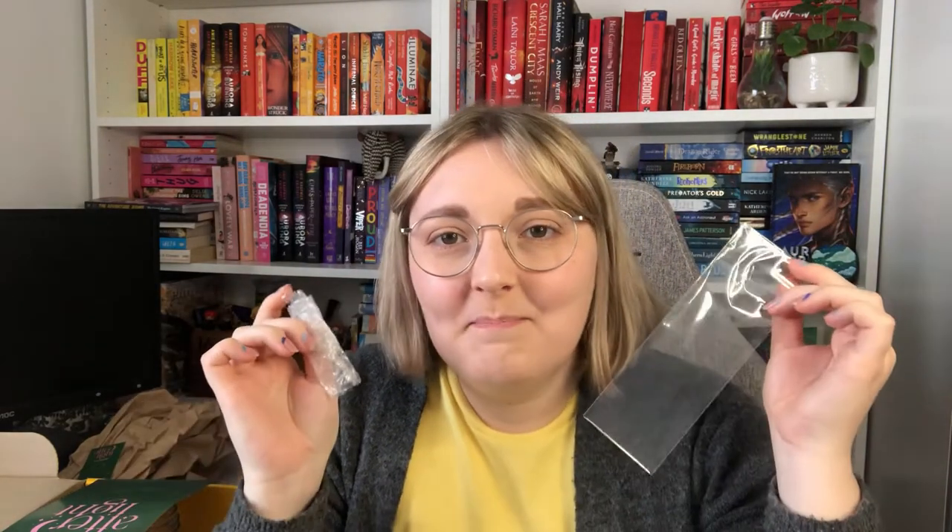Does anyone else find it really annoying to get these Illumicrate pouches? They need a return system because I have so many. I started using them to pick up veggies at the supermarket instead of plastic bags, but now I have about 20 and don't need any more — that's not sustainability, Illumicrate. Go back to wrapping in paper or something. The only plastic in here was the packaging from the chain bookmark and the bubble wrap for the cuticle oil. You could just put a necklace in a little cardboard wallet — other book boxes do that. It's way better than when I first subscribed, but there's still some work to do.